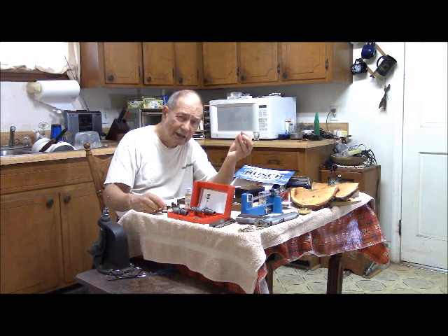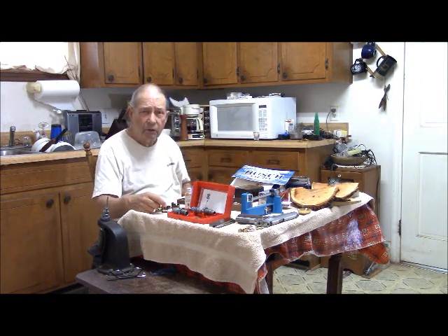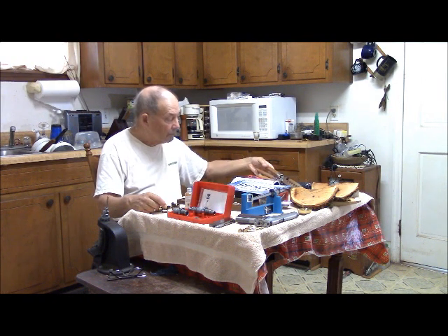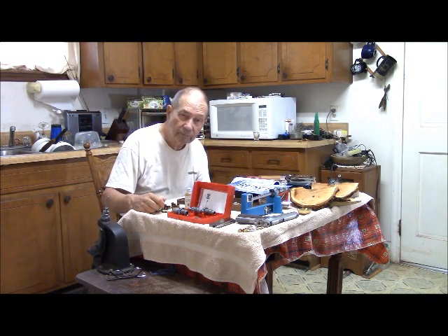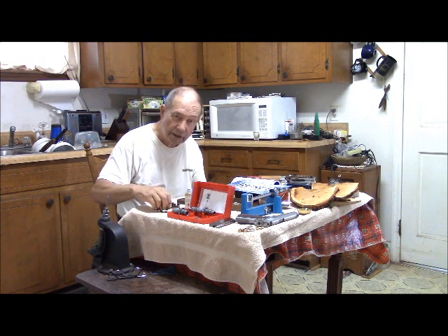Since this bullet is not going to expand appreciably, can I find a cheaper bullet that will work? Maybe so. There are molds for 230 grain Keith Block Cutter style bullets for the .45 ACP, and I have such a mold. We've just made up some lead alloy, so I'm going to cast some 230 grain flat point bullets and load them up in these cases to see what we've got.